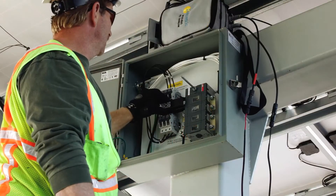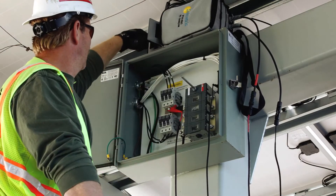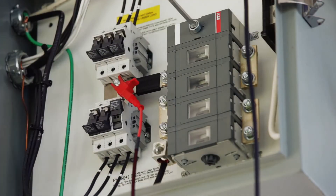Using the alligator clip test leads, attach the positive lead of the PV Analyzer to the positive bus bar and the negative lead to the negative bus bar. Then insert only the fuse for the string you wish to measure.